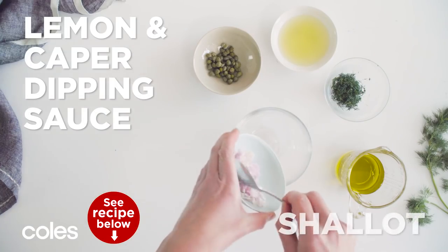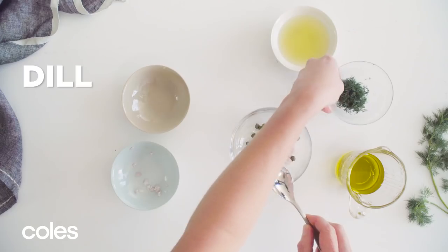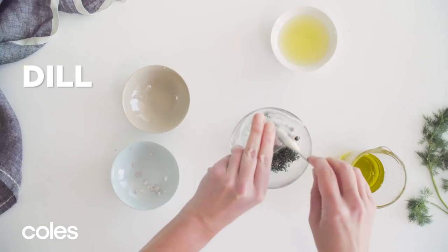First the sauces. Make the caper dipping sauce by adding the shallots, capers, dill, lemon juice and oil in a small bowl and stir well.